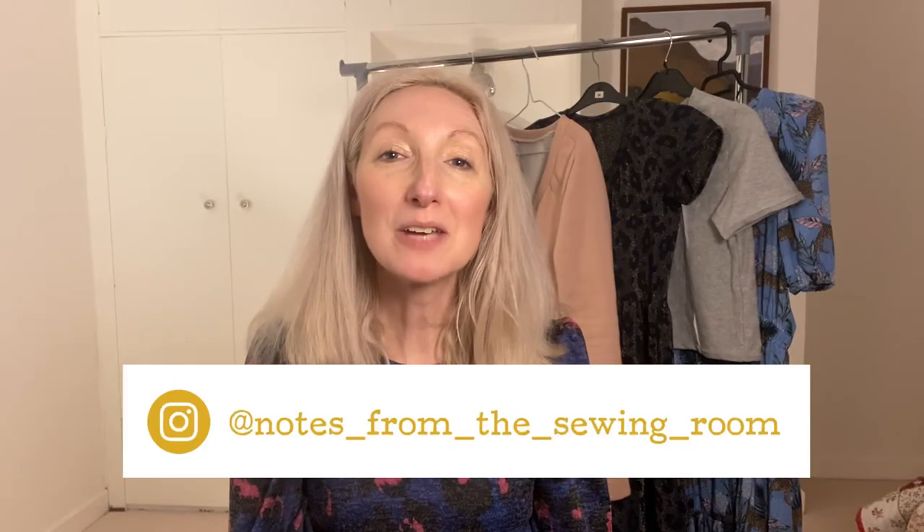Hi everyone, Becky here from Notes in the Sewing Room. Thanks for joining me today. In today's video I'm going to be sharing the reveal of my winter capsule wardrobe, which you can see behind me. I'm looking forward to sharing this with you. I've been sewing up the things in this video for a good couple of months — it's taken me a while to pull it all together.